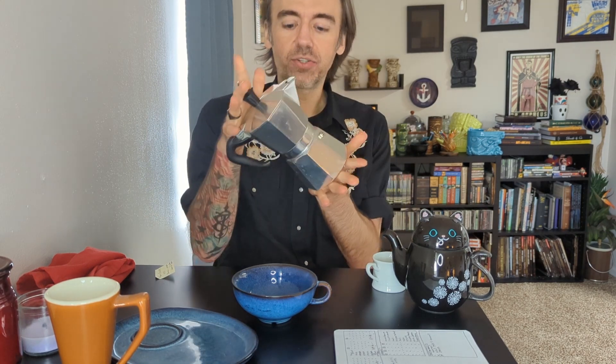Yo! Also hi! This is Eric Strangefellow. Today I want to talk to you about this shiny little critter — a moka pot.